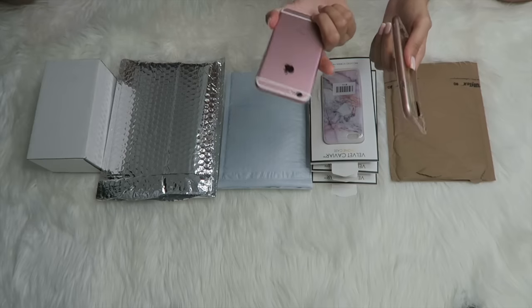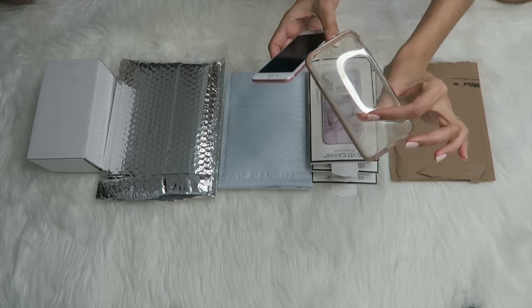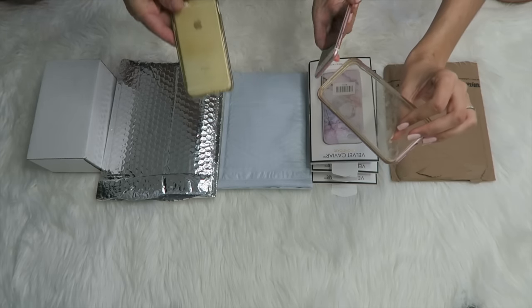I'm just going to lay these down on the floor and bring you guys down here. So both Michael and I have the iPhone 6s and these are the cases that we originally had. I bought these like a year and a half ago or something when we first got our phones.